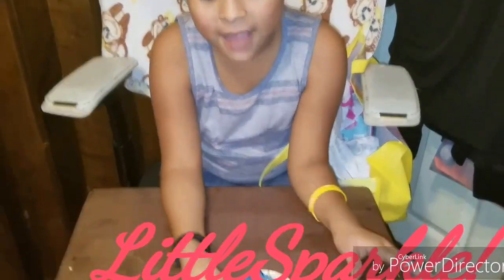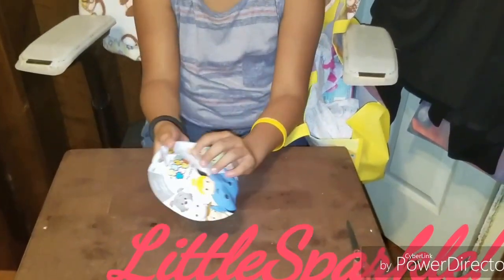Today I'm going to show you a toy haul. So let's get started. All the items I opened, I purchased them all at Walmart, and they're around $2 and $3.